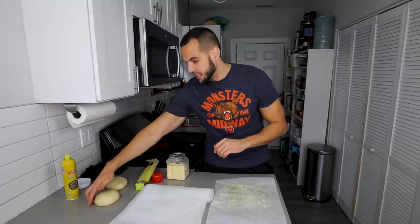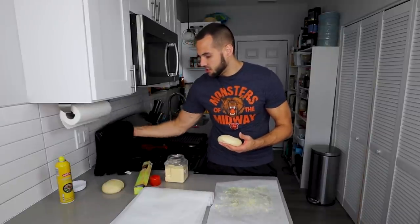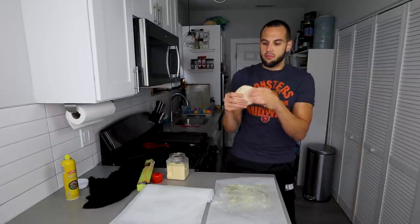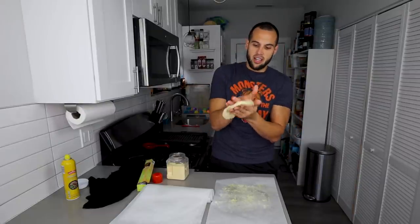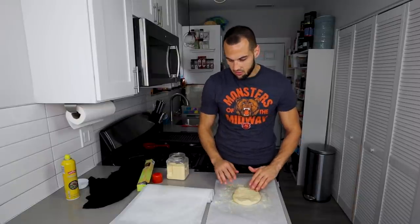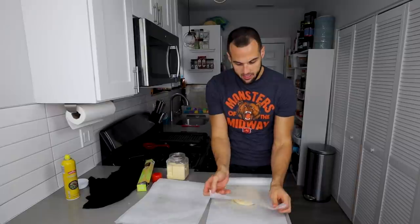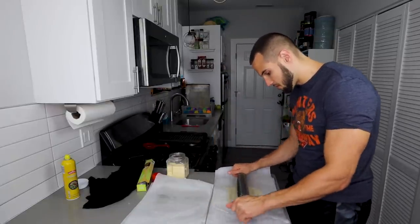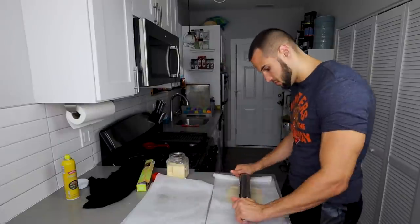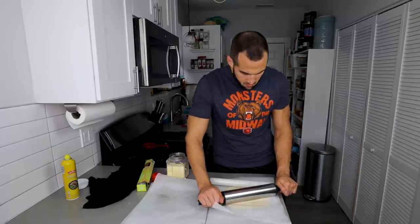Our dough has risen quite a bit in 15 minutes. We're just going to take one of them — I'll keep the other covered so it doesn't dry out — and get it into about four or five inches. This is the easier way to do it. Once you've got a little bit of size, plop it right down onto our parchment, cover with the oiled top piece, and roll this bad boy out. Just be gentle — if it's not a perfect circle, that's okay. You can roll it to your desired thickness, but this will go a good 12 inches and still be decently thick.